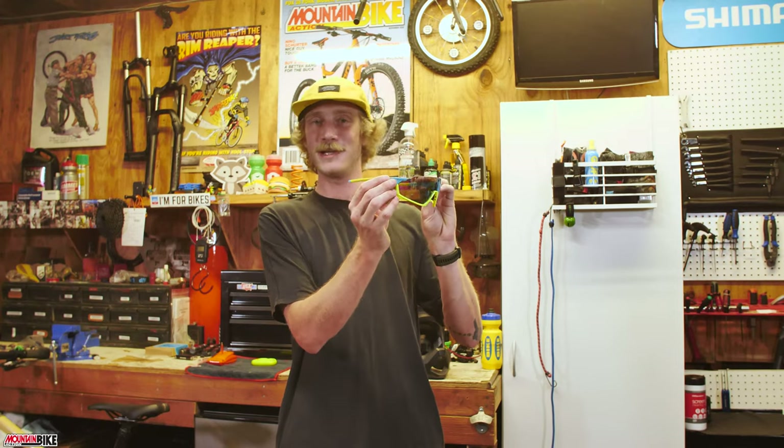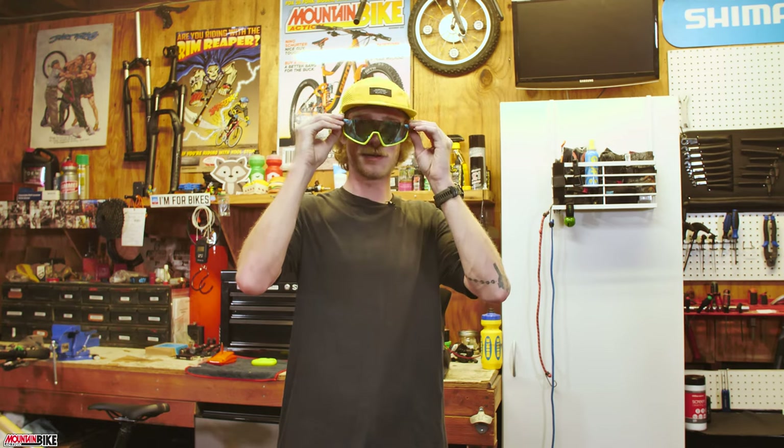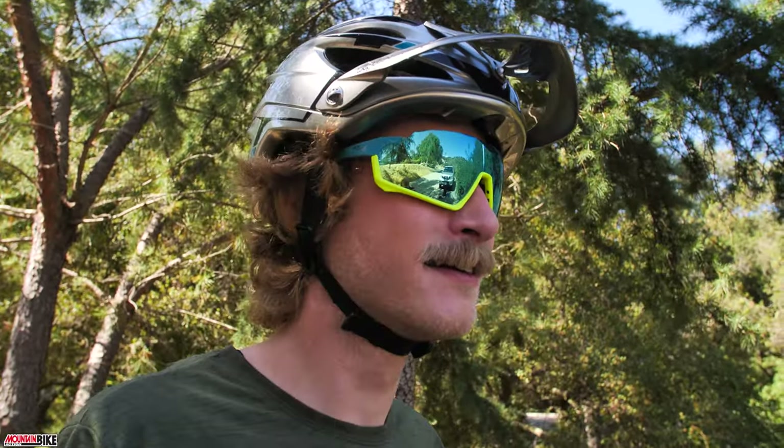Next up is some high-quality lens technology from our friends at Roka. Let's go ahead and throw these on — oh yeah. Roka is a company that primarily focuses on eyewear. We got our hands on the GP-1X model, which has a larger viewing area than its other size version, the GP-1.